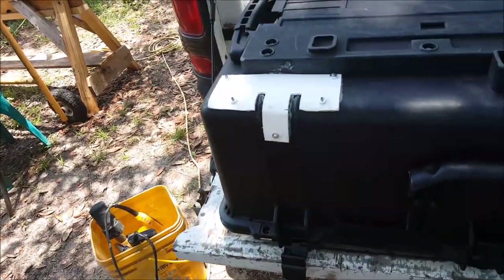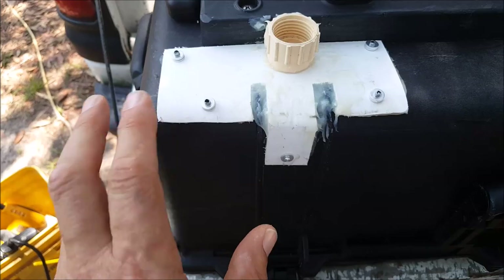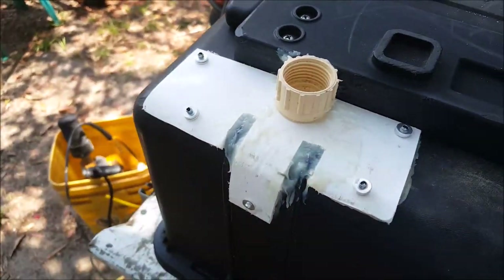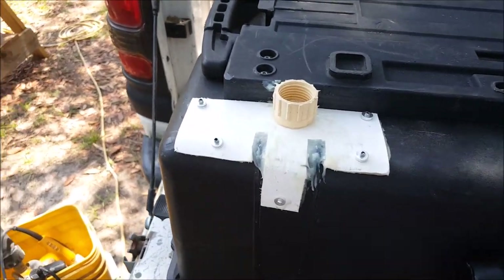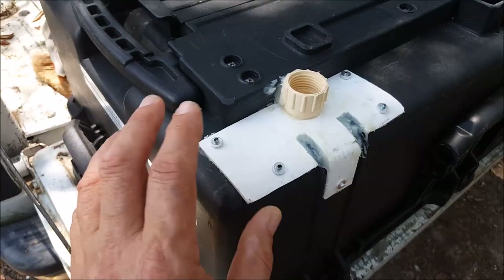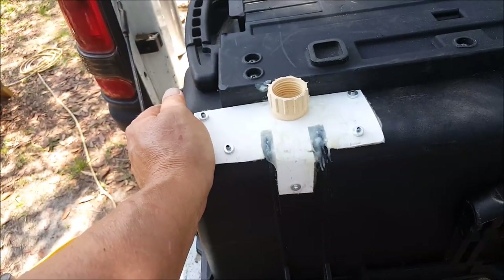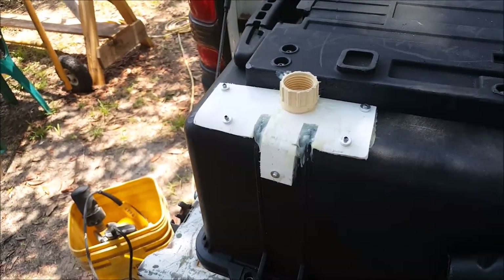I had a little bit more of the epoxy left so I just globbed it on and put this foot on. If that foot doesn't work, I'm not real worried about it. The main thing I wanted to do was stop up the hole and reinforce the area. I know it's ugly — it's an ugly mess.